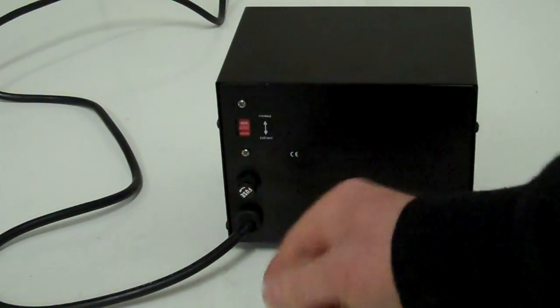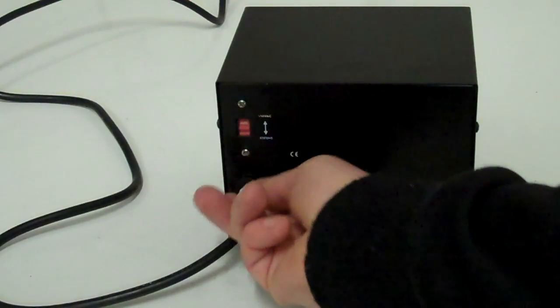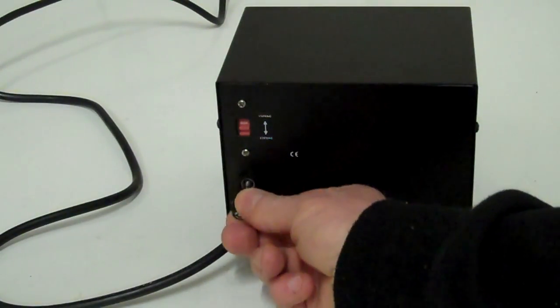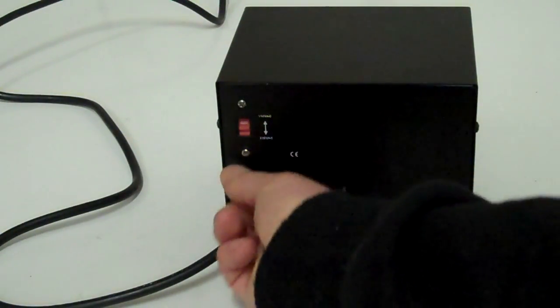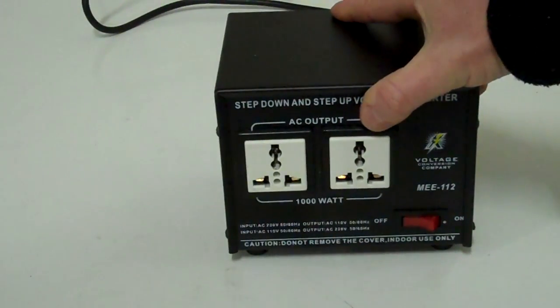There's also a fuse on the back — a fuse holder. This is designed to protect your equipment, so if anything does go wrong, the fuse will blow. It's a simple glass fuse. This particular one is a 10 amp because it's a 1000 watt converter, and they're very easy to replace. The converter comes with two spares.